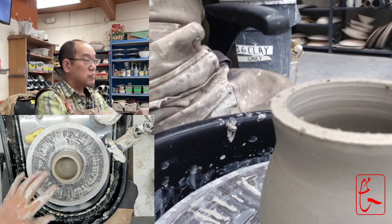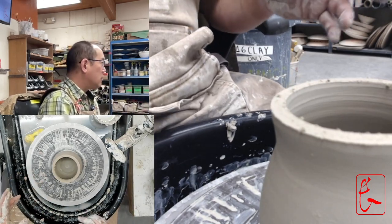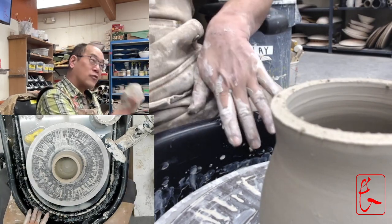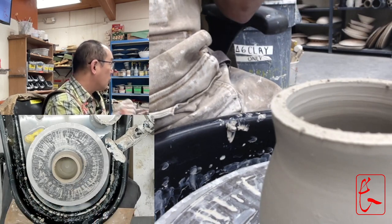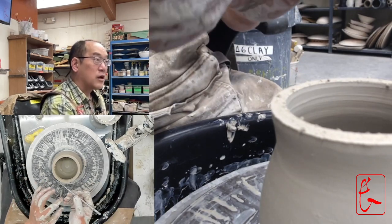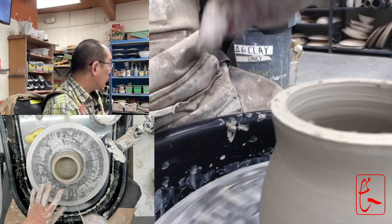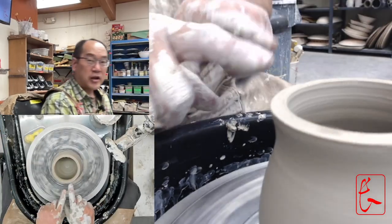Every time you make something — even if you're not going to keep it — cut the rim off. We don't want the first time you do that to be on your best piece ever made. We want you to have already done it three or four times before you're cutting something you really want to keep.